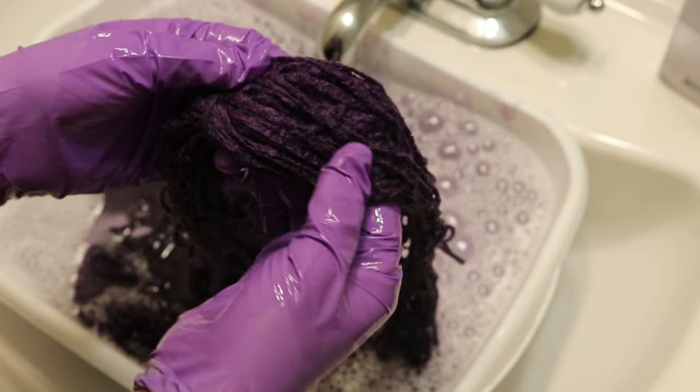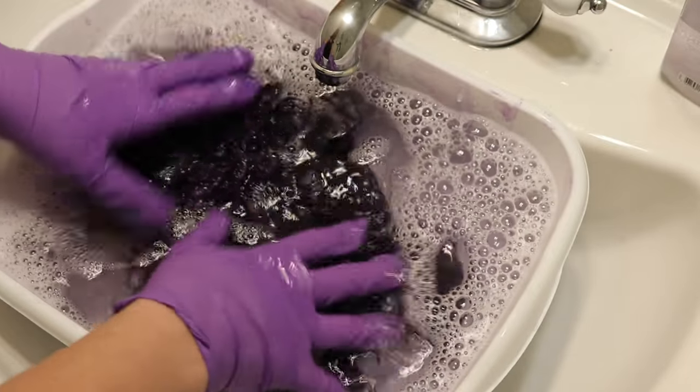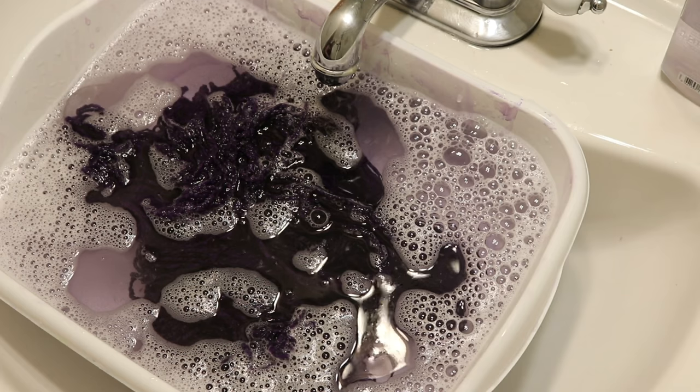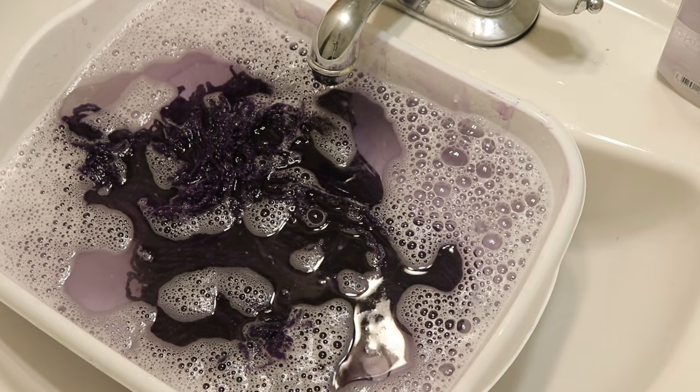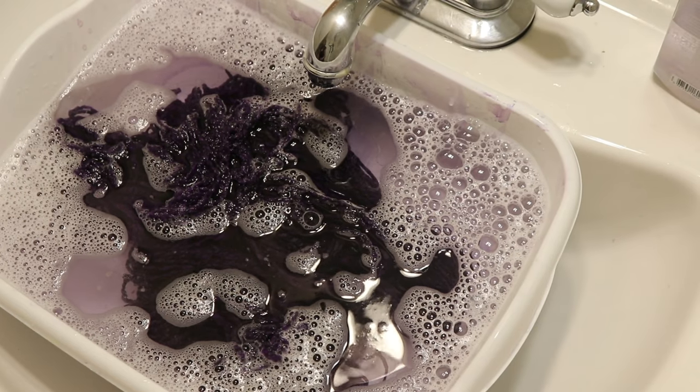It might become more apparent when it dries, but you can kind of still see the twists. I'll keep rinsing until the water runs clear and come back when it's time to do the next yarn.